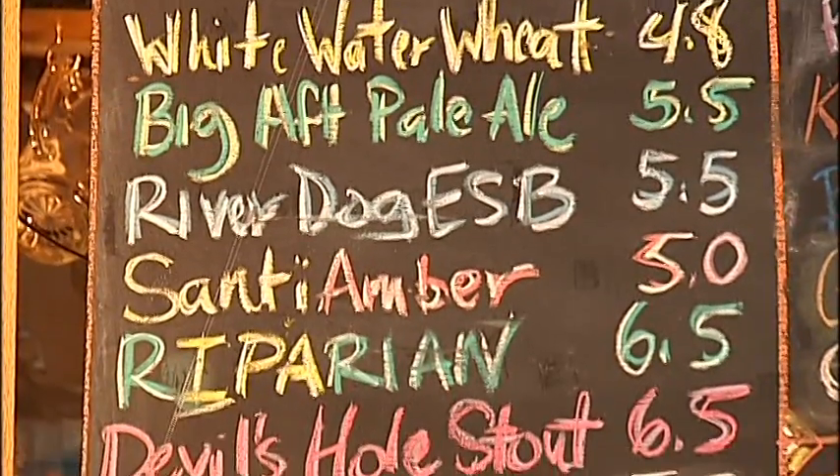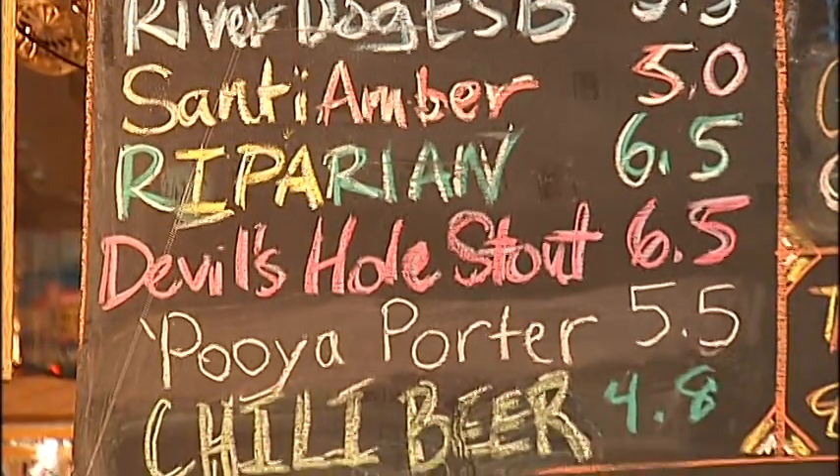We have a lot of handles that our beer is poured from in various bars throughout the Willamette Valley — from Portland, even Vancouver, Washington, Salem, Eugene, Springfield, and Brownsville, Lebanon. We're hoping to expand that even more now with the bottling advent.